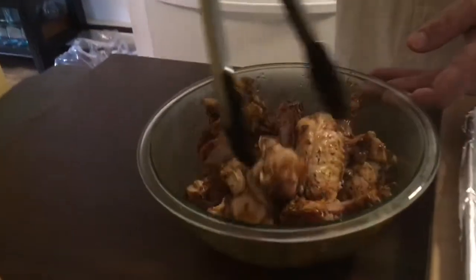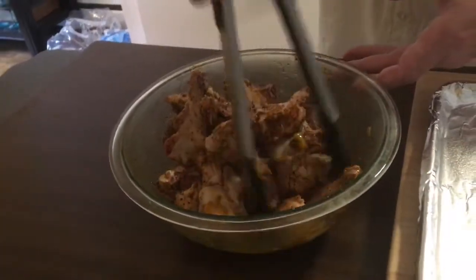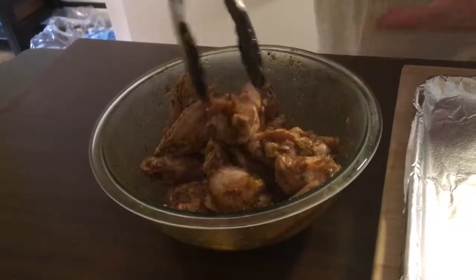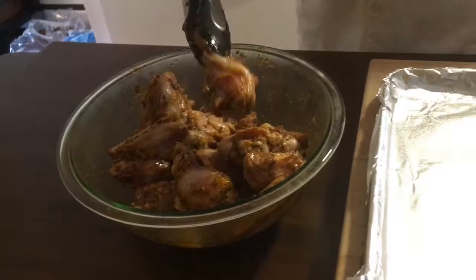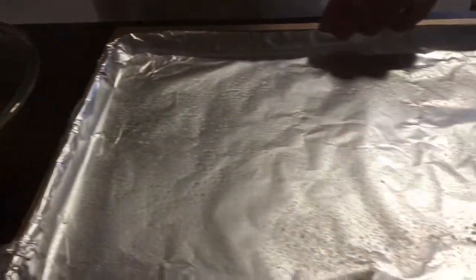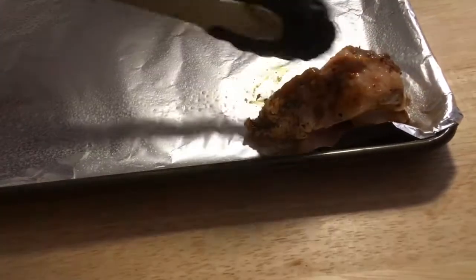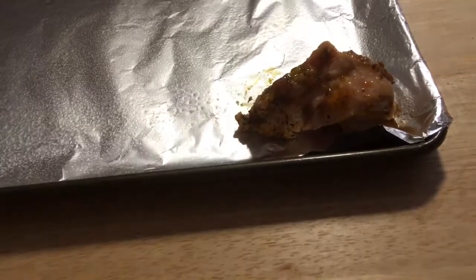So here I have my wings — they marinated overnight in the refrigerator. I'm just going to give them a toss and get a good mix from everything on the bottom. And I'm going to arrange them on this sheet. I got a cookie sheet with some foil and some non-stick spray because the wings tend to stick sometimes. So I'm just going to lay these out skin side up on the pan.